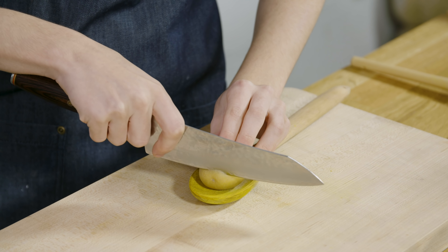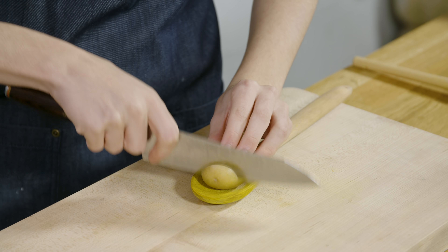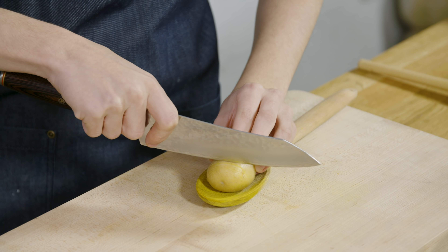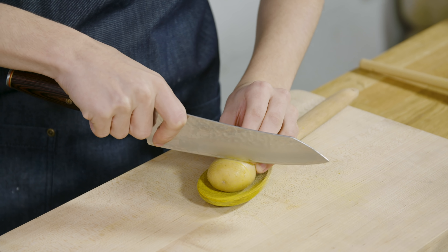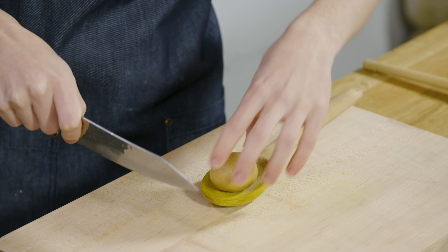I'll be very careful not to cut all the way through, and using the spoon really helps with this because it kind of gives you a little bit of a guide to make sure you don't cut all the way through. You can also use two chopsticks, but this is personally my favorite technique.